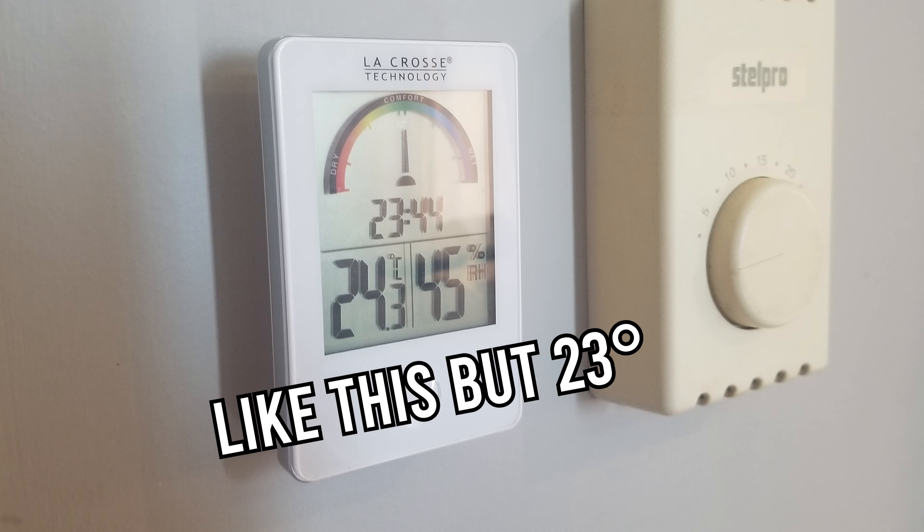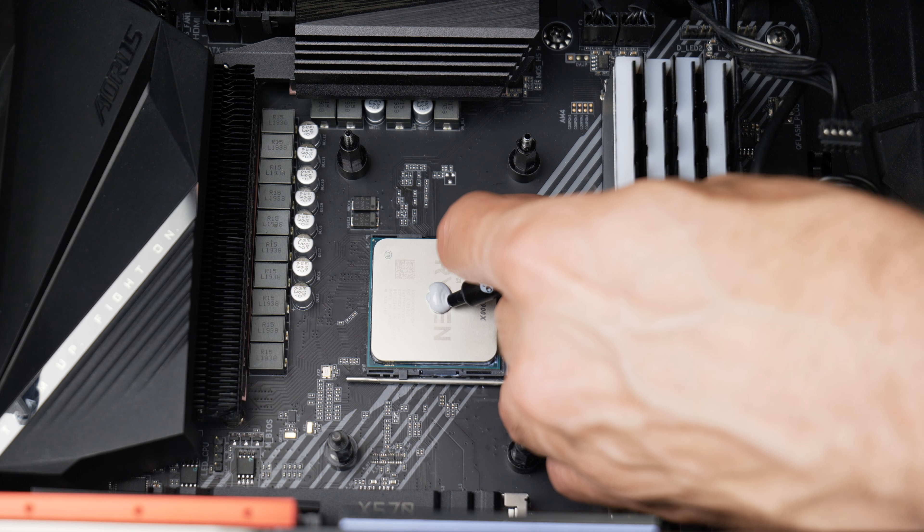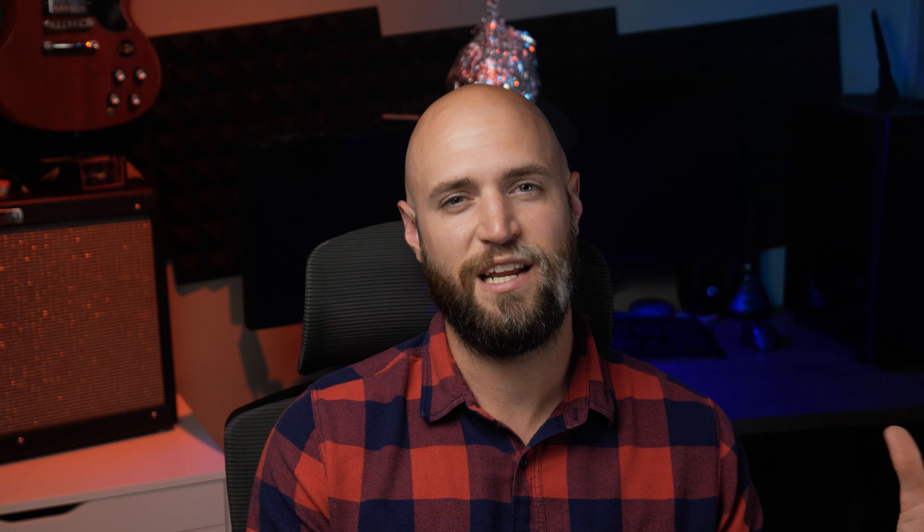I will conduct two simple tests. The first will be a synthetic 30-minute stability test with Cinebench R23, and the second is 30 minutes of Forza Horizon 5 on extreme settings. I collected the data from HWinfo with the CCD1 T-die reading using the average CPU temp. Ambient for all tests was 23 degrees Celsius. For the thermal paste application method, I've opted for the P method — application doesn't really matter as long as the IHS is covered, and in each test the P method did the trick.